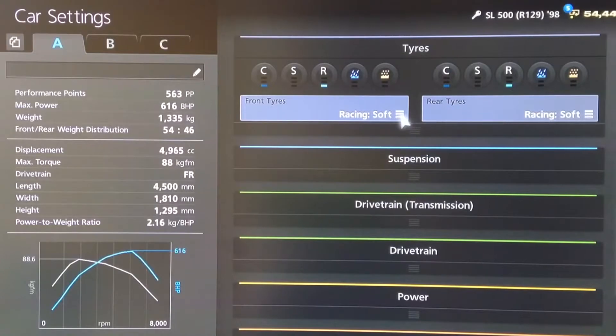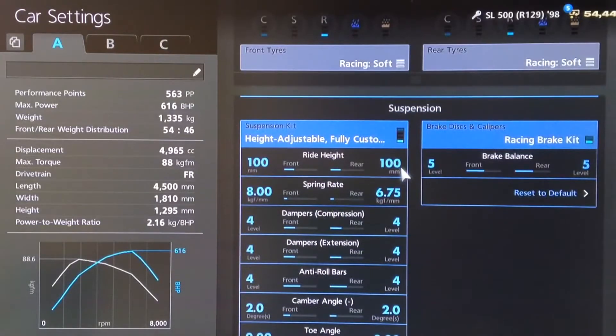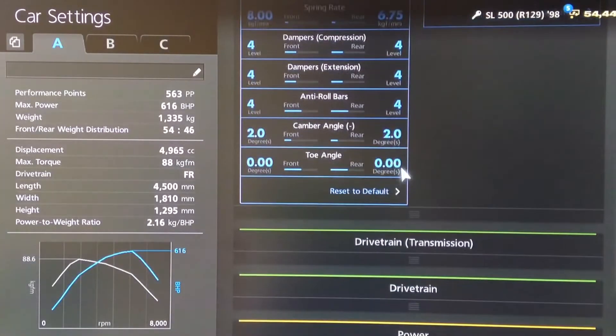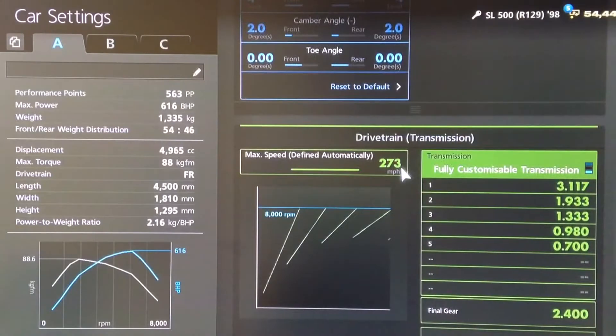You want your racing soft tyres as usual. For suspension, the ride height is on 100 front and rear. Springs are set to 8 and 675. Dampers and anti-roll to 4, camber on 2, and neutral toe as usual. For the gearbox we've got the highest possible auto setting.